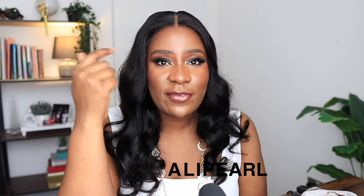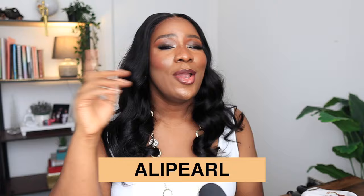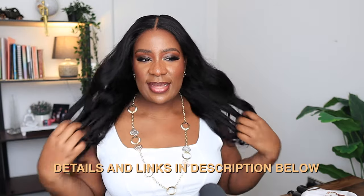I am done brushing out the curls — this wig is so pretty! The wig is not going anywhere; it is so secure on my head. I'm going to leave a link to this wig in the description box. It is from Ali Pearl Hair — a 5x5 closure body wave wig that came pre-coiled, pre-styled, pre-cut, pre-bleached, and pre-plucked. Everything pre! This is such an easy, beginner-friendly wig.